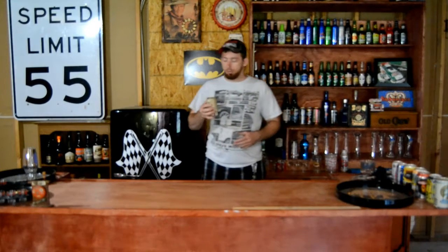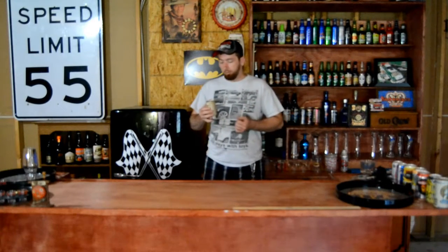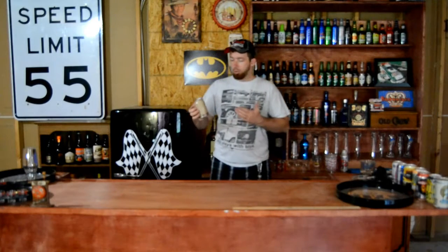It's got a pretty good taste but I really don't taste oatmeal raisin cookie — maybe it's just me. It tastes like a brown ale, but not bad though. If you like brown ales, go get this one. It's pretty good. It does have a sweeter taste than a normal brown ale, but again, I don't taste oatmeal raisin cookie.